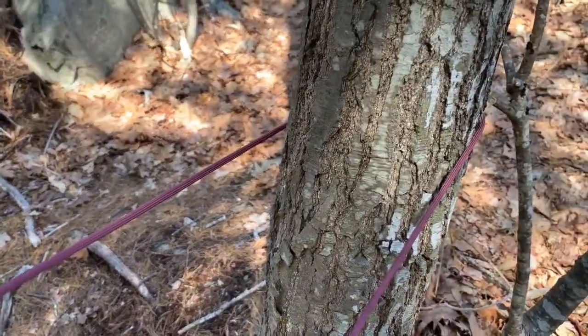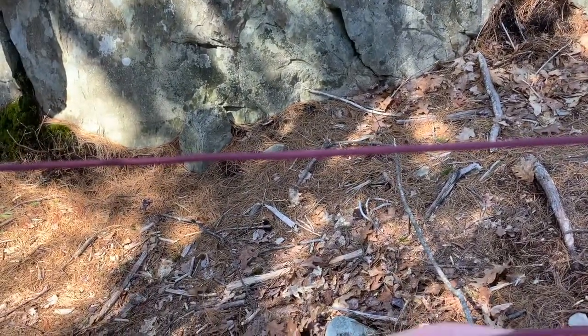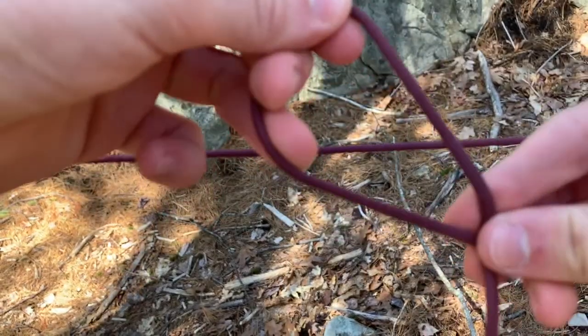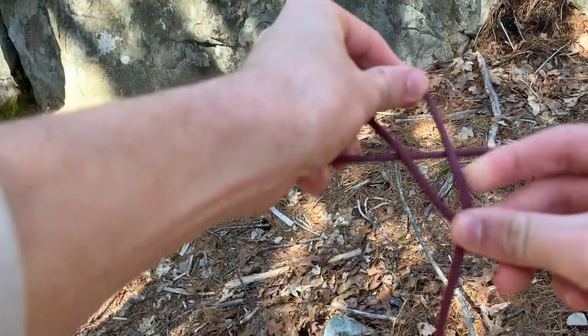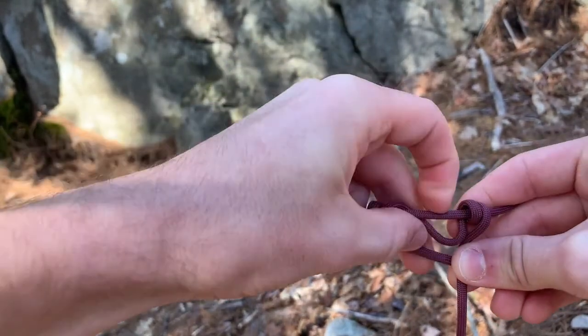The trucker's hitch starts by looping the other end of your ridgeline around the tree. The next thing we're going to do is we're going to make an underhand loop with the rest of our rope. We're now going to place it over the ridgeline and we're going to loop it around once and then loop it around again.